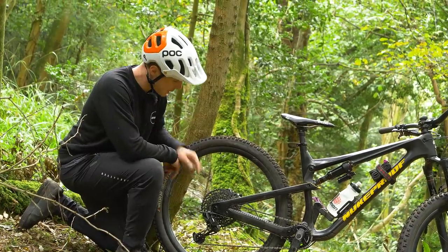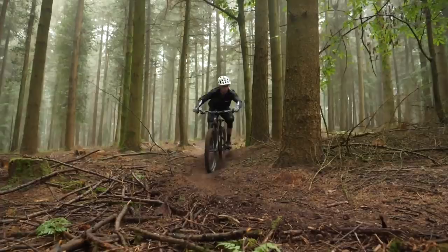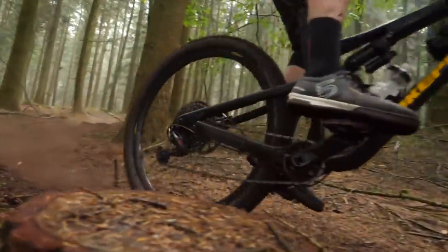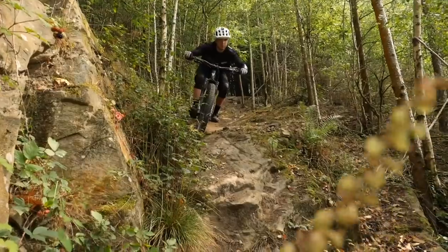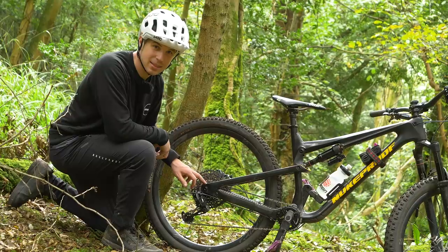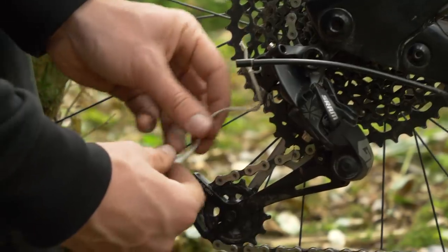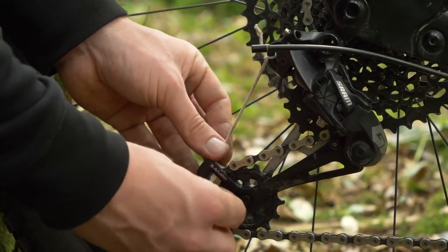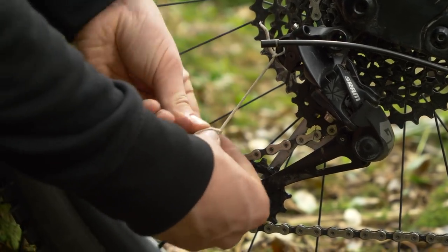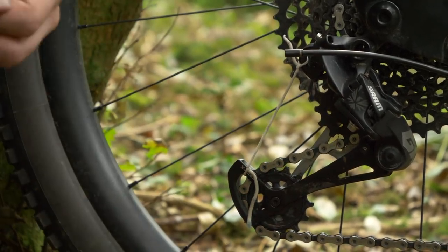Another fix relating to rear mechs is actually using a bit of elastic to act as a spring. If the spring fails in the mech, it can mean that everything looks a bit baggy and there isn't enough chain wrap upon the cassette, which means you don't have much drive. What you can do is attach a bit of elastic by the jockey wheel and to the upper cassette. This will add something like a spring to the mech to ensure you have good chain engagement.